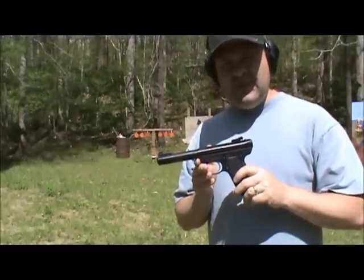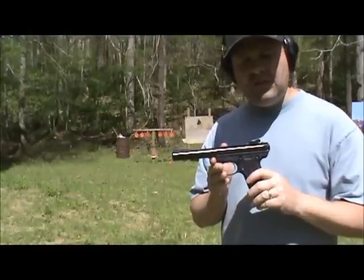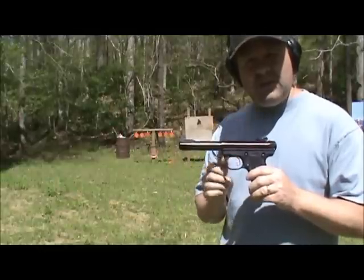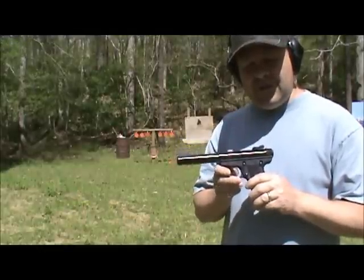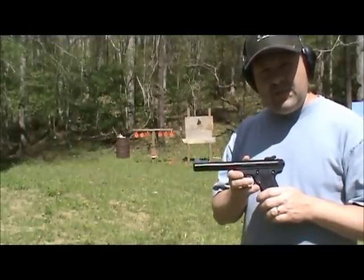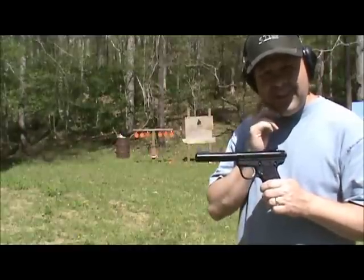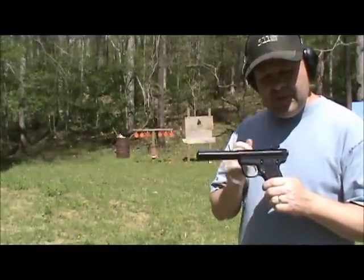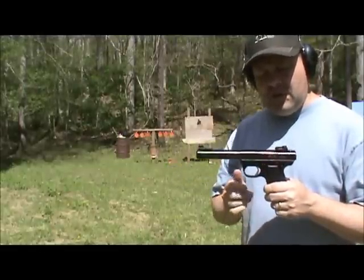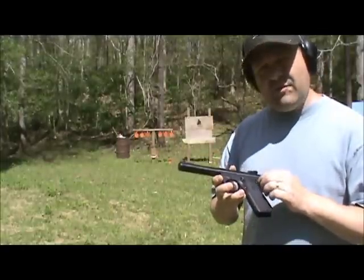I called Ruger and spoke to a really nice lady at customer service. I told her what was going on and she got my address and email address and sent me a UPS shipping label. She said just package it up, put the sticker on it, and they'll have a UPS truck come pick it up. Sure enough, next day a truck picked it up at my house. Got it back today — two weeks later. Not bad for a company like Ruger.